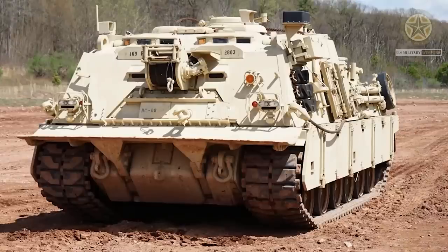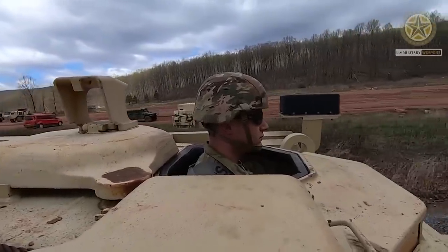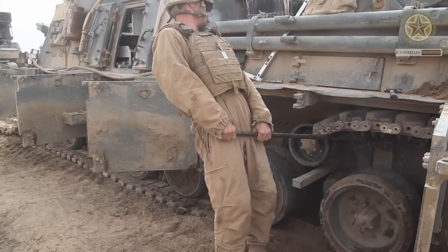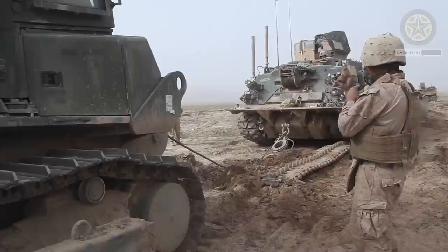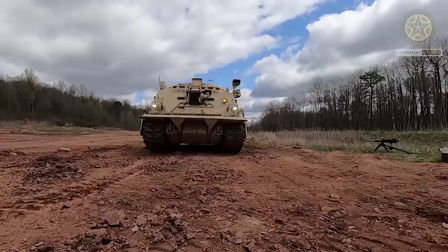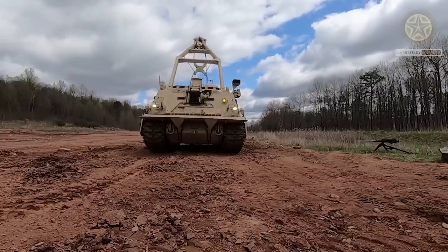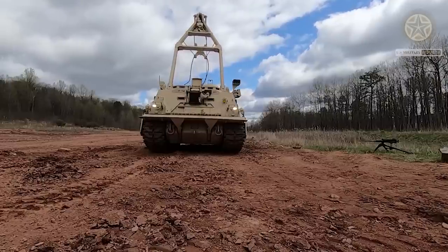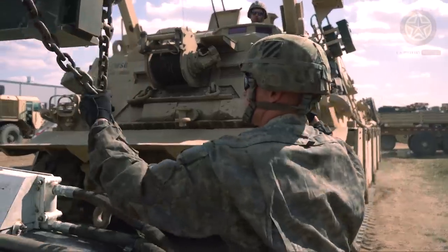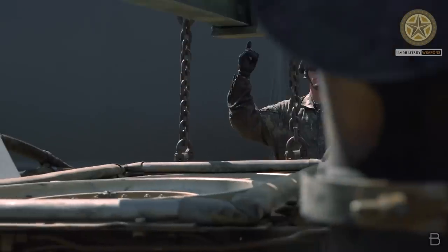The M88A2 Heavy Equipment Recovery Combat Utility Lift Evacuation System, or HERCULES, is a further development of the previous M88A1. This armored recovery vehicle was specially developed to support the Abrams main battle tanks. A prototype armored recovery vehicle based on the Abrams chassis was developed in the 1980s, however it was not accepted to service and it was decided to produce the improved M88A2. It is worth mentioning that two M88A1 ARVs were required in order to tow the M1A1 Abrams tank. A more powerful M88A2 HERCULES was introduced in the early 1990s, with deliveries commencing in 1997.